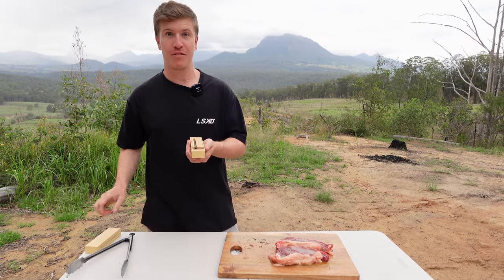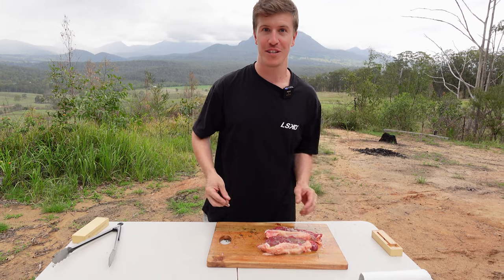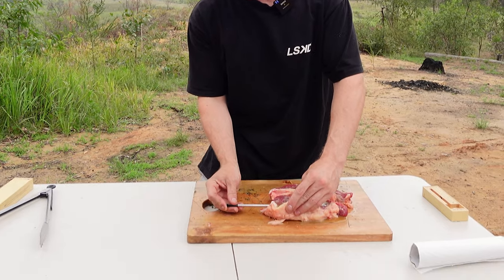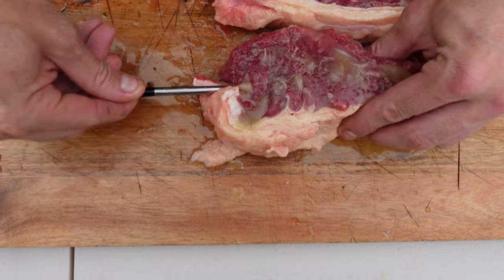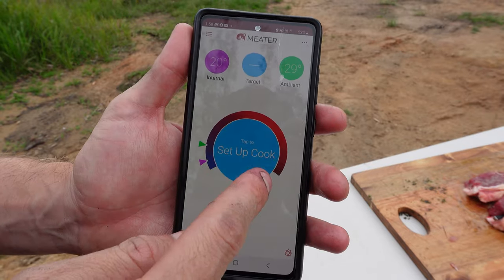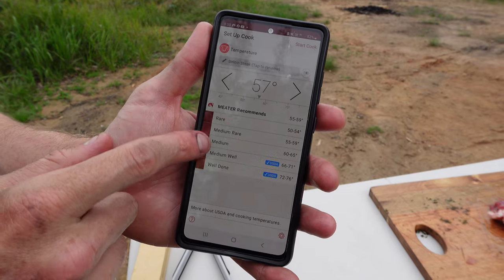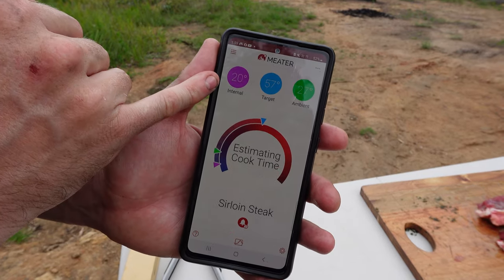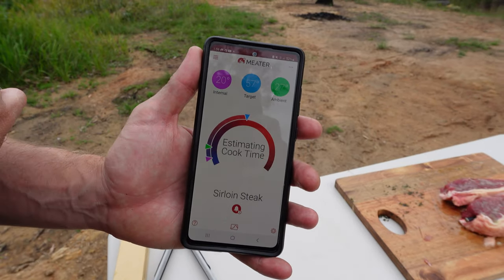I've got this wireless meat thermometer — I haven't used it in a video yet but I have used it and it's bloody awesome. It just takes the guessing work out of cooking, so I thought why not use it now. I'm going to find the thickest part of this steak and go right into the centre. There's the internal thermometer and you've got an external ambient thermometer on the end. In the app I'll set up the cook: beef, sirloin, medium rare — then start cook. Right now we've got an internal temp of 20°C, we want to hit 57° internal, and the outside temp is 27°. Let's get these steaks on — have a look at all that yellow beef tallow fat that we put in the meat.